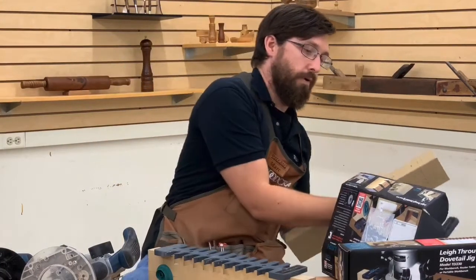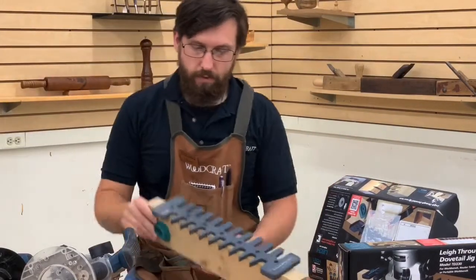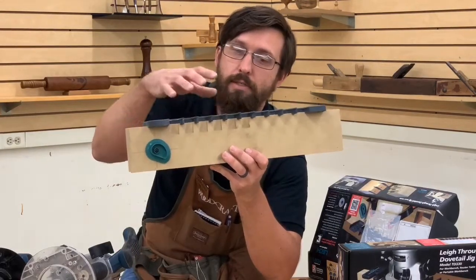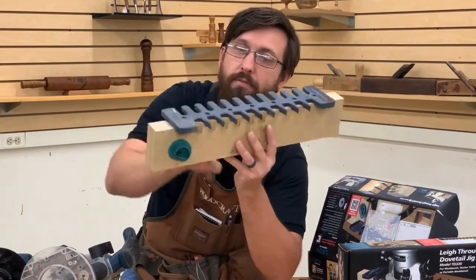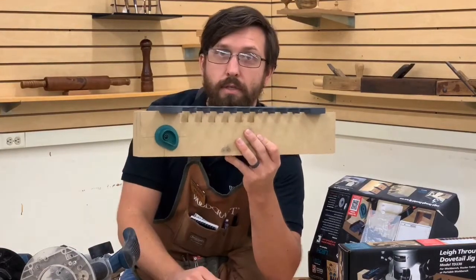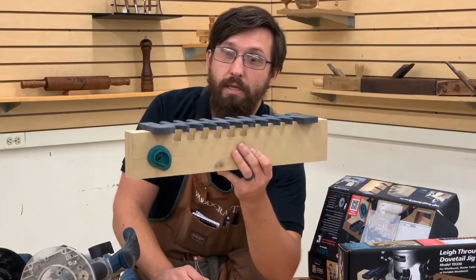After you have that set up, there's a little more setup work as far as pre-cutting for some relief behind the fingers. But at this point you get your bit set up in your router with the bushings, and I'll show you how to install the bushing here in just a moment — then you are ready to go.